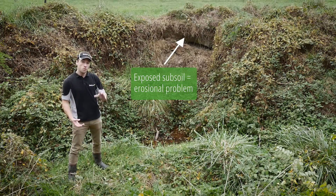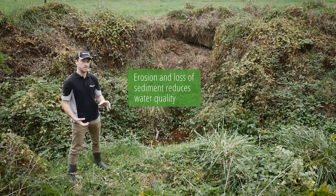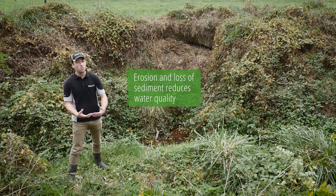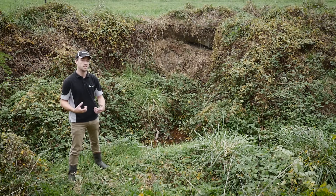We can manage that, and we want to, because sediment carries with it a lot of other problems to our waterways. The sediment itself will impact on the insects and fish species — that'll happen here in our channels and waterways, but also all the way to the coast. It's one of the biggest contaminants we have to deal with as a country to fresh water quality.